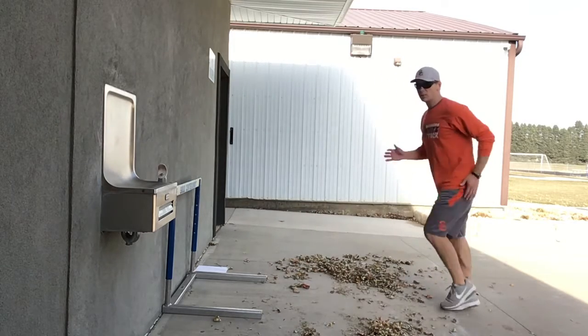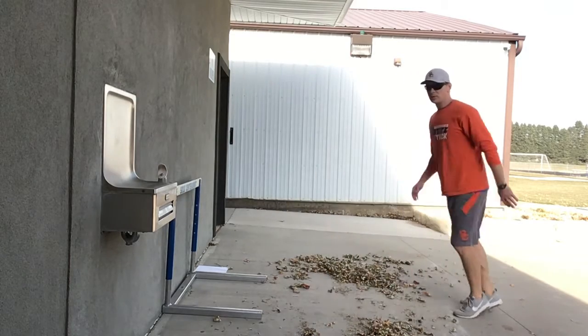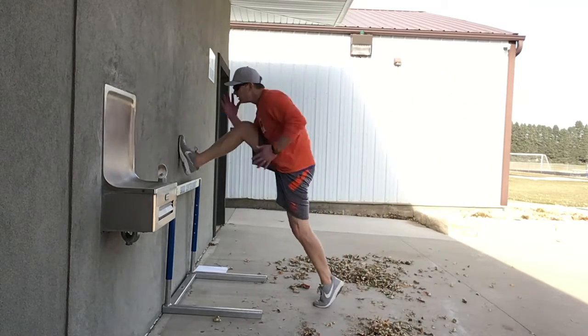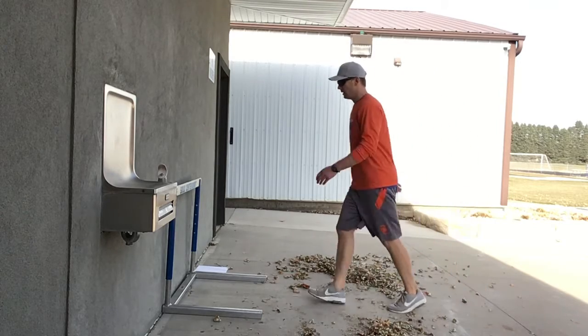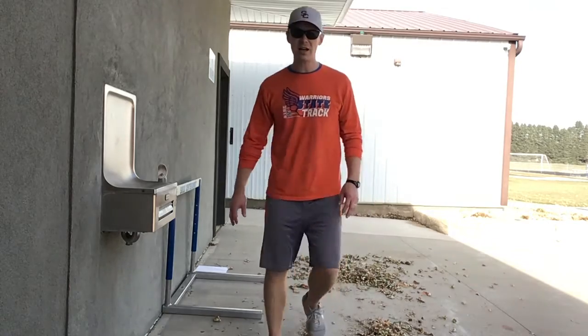Really important to work your arms on this one. If you do this every day, your arms are going to have muscle memory to know exactly what to do whenever you go over a hurdle. Both ways, alright? If you do that a bunch of times, there's your lead leg wall drill.